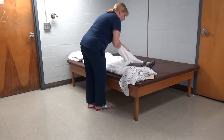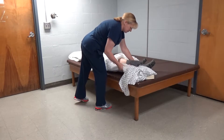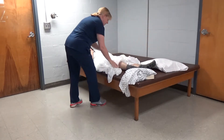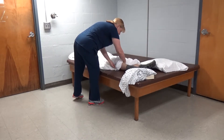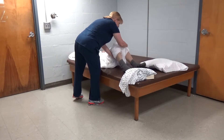Now go ahead and uncover your feet and take out this pillow. So we're going to drape here and bend up your right knee, bend up your left knee.